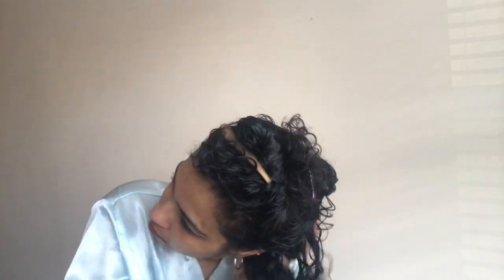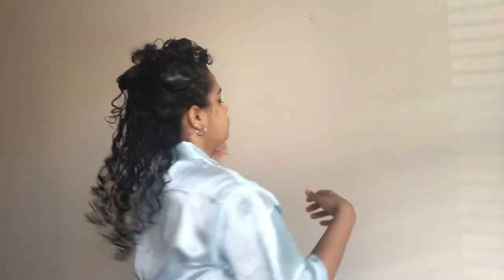Now that the lower section is styled, before I begin styling the middle section I clip the styled section with one of my styling clips so it doesn't interfere with my styling. I then style the middle section the same way — wetting my curls, adding the Briani moisture milk and Bounce Curl gel, and creating the ringlets with the Briani styling brush.